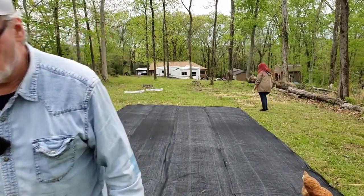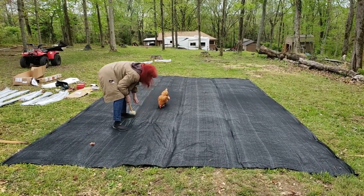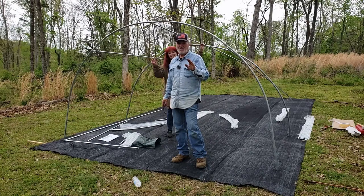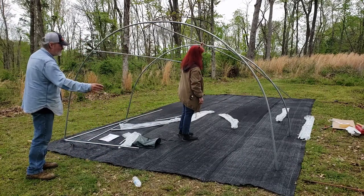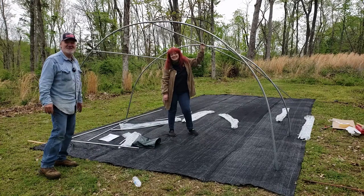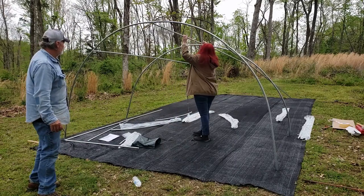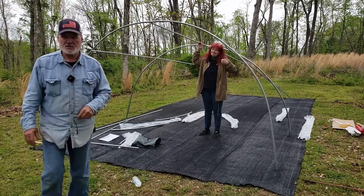This thing is real flimsy, so it's not easy to put up by yourself — you definitely need two people. We started with the two hoops and we're going to get all the bracing done. The directions are kind of hard to figure out. We got the weed block down and stapled in, so we'll come back and show you when we get the frame all put together and tightened down.